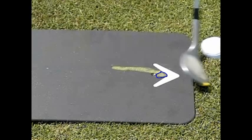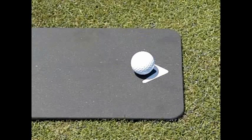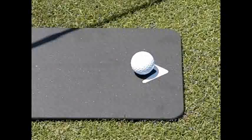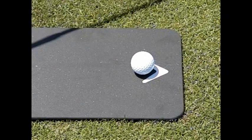Interestingly, in this situation the sole of the club actually contacts the ground after striking the golf ball — which is what we all like to think of as ball first, ground second. I'm not suggesting we change that. I just found it very interesting to note how the sole of the club interacted with the ground when we had the appropriate attack angle — a fairly shallow attack angle, somewhere between two to five degrees down, still down but shallow.